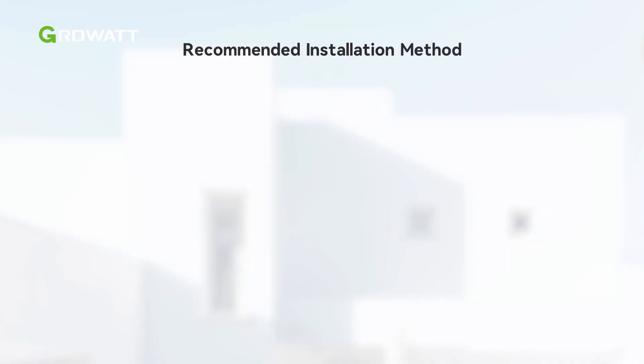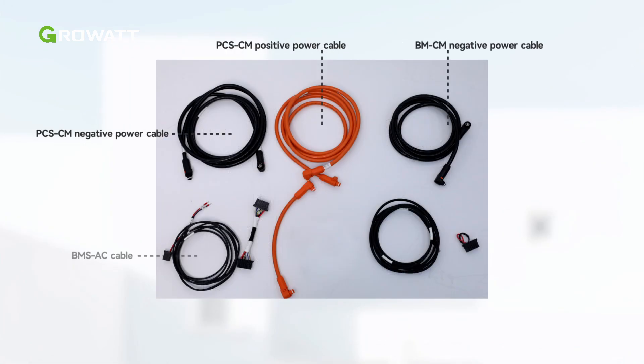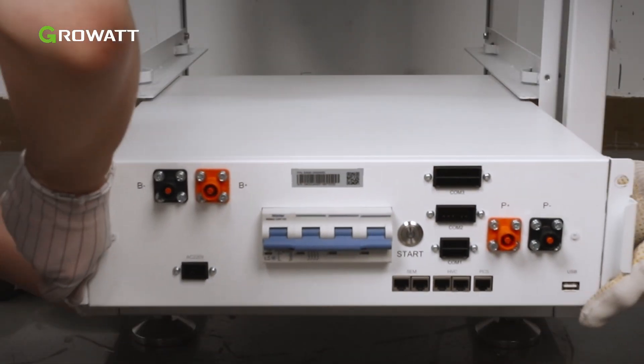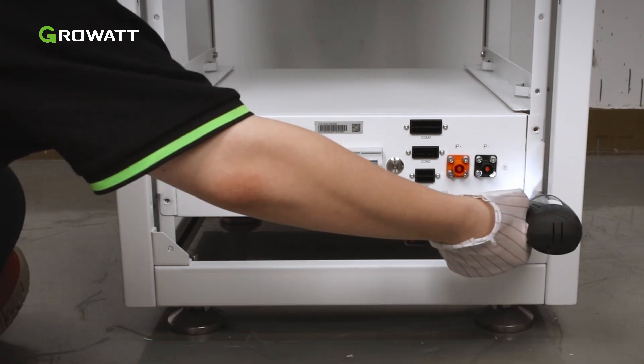The control module can be installed at the top or the bottom of the rack. We take bottom routing as an example in this video. This photo shows the cables which are delivered with the high-voltage box. Please confirm them. Push the high-voltage box into the bottom of the rack and tighten the screws to secure it.